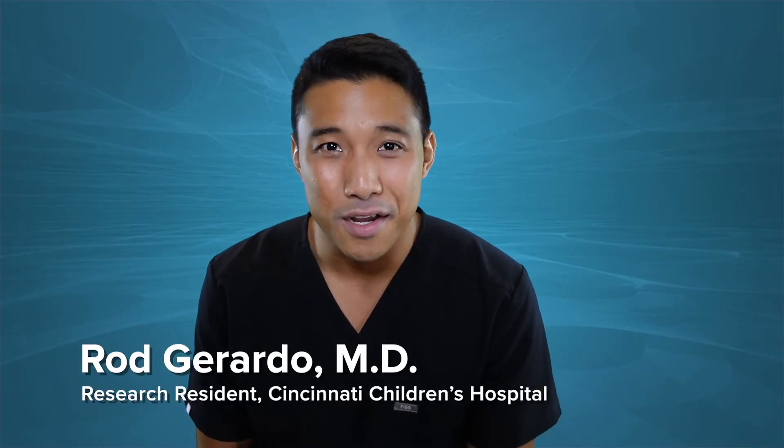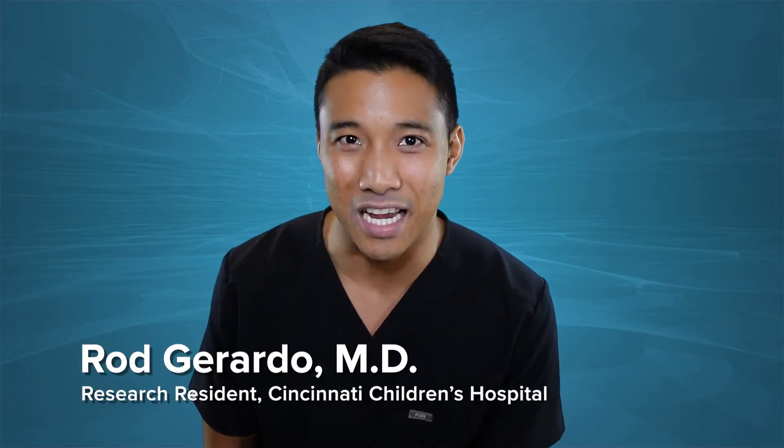Hi, I'm Rod Gerardo, research resident at Cincinnati Children's Hospital Medical Center. A few weeks ago we talked about esophageal atresia and tracheoesophageal fistula — the diagnosis and surgical management — but one piece of the puzzle we didn't get to touch on: what happens when that space between the proximal and distal esophagus is just too long, or what we call a long gap.